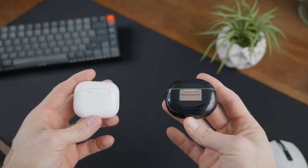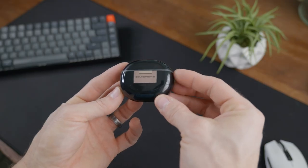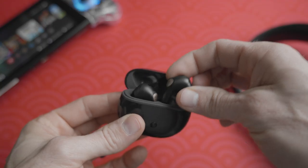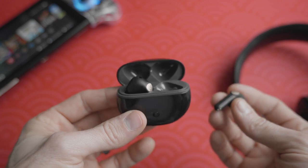They come with a really good charging case — it's very similar to the AirPods, which I'm a huge fan of. The only thing I'm not crazy about is that it's a black gloss finish, so it's an absolute fingerprint magnet. But it does charge with USB-C, and the earbuds have a really secure connection, which can be a huge gamble with a lot of cheaper earbuds. I would honestly say they nailed the AirPods case formula to a tee, minus the wireless charging, but for $50 I won't hold that against them.